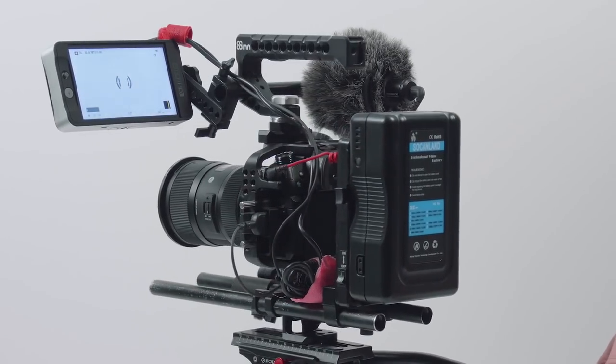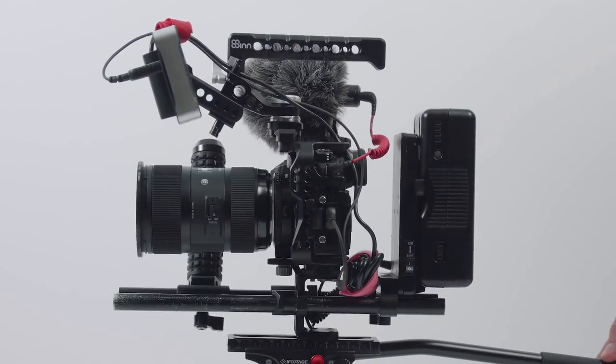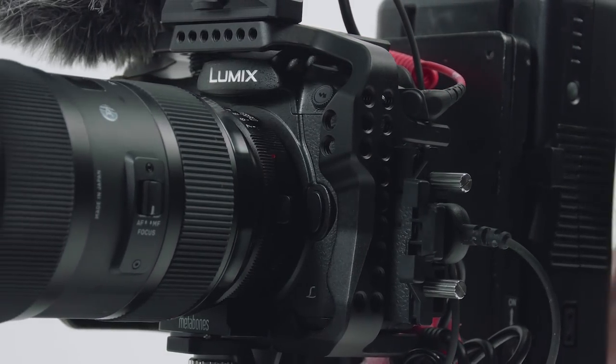Since I got the GH5, I was looking for a good setup that was compact, sturdy, and allowed me to work fast. Eventually I came up with this custom rig, which consists of different parts I had laying around — some things are even brandless that I got from eBay — and of course the 8Sinn cage, which is the heart of this rig. We'll get into that in just a moment.